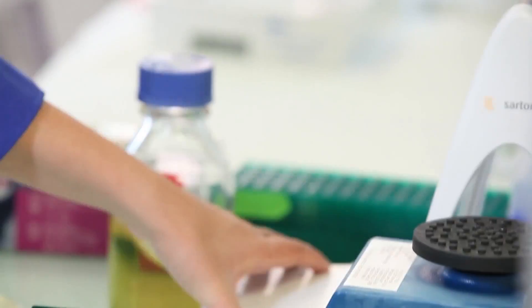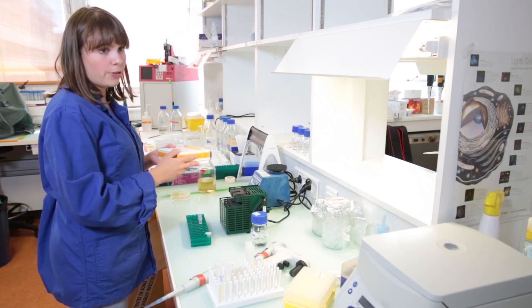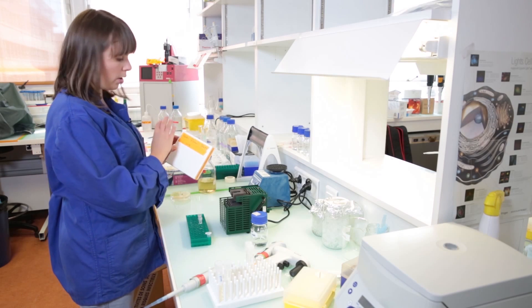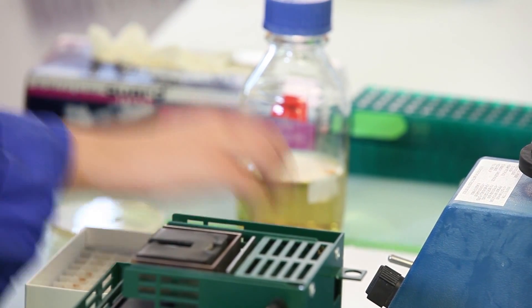Now that our tubes are ready we can put them into the box. These are the boxes that we usually put into the minus 80 freezer. It's good to label the box on all sides because when you put it into the freezer it will be difficult to see from the frost, and it's good if you have both the lid and the sides labeled. Now that the samples are in the box we can put it at minus 80 degrees.